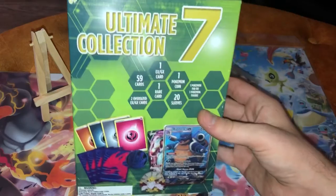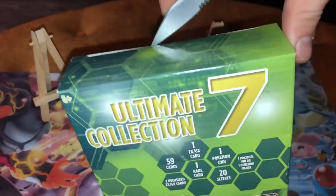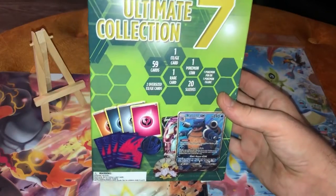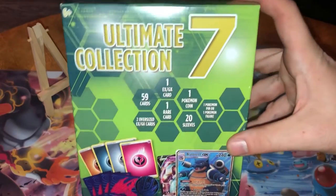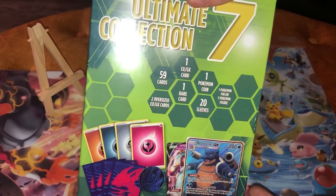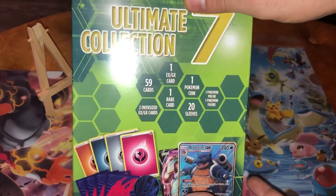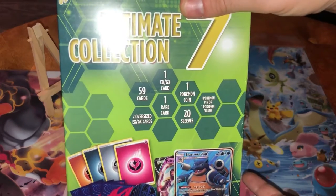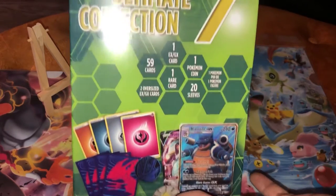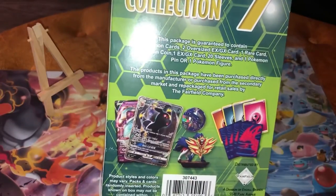In this segment, we open interesting third-party products — a product showcase. We're going to start with our Ultimate Seven Collection. Fifty-nine cards, one EXGX card, two oversized EXGX cards, one rare card, one Pokemon coin, twenty sleeves, one Pokemon pin or Pokemon figure. It feels kind of heavy. Seems kind of interesting. We're going to open this up.